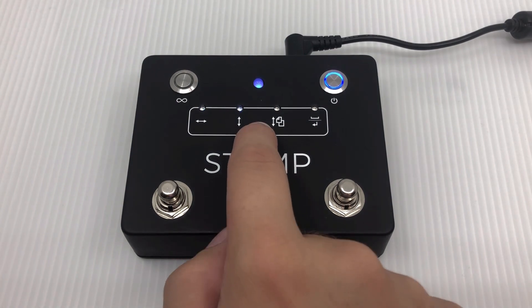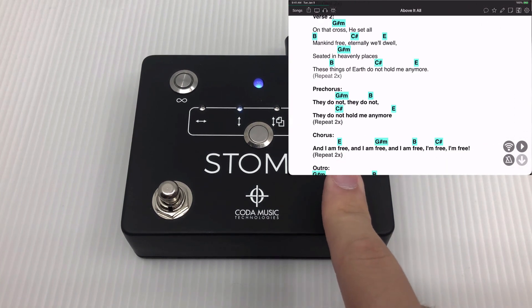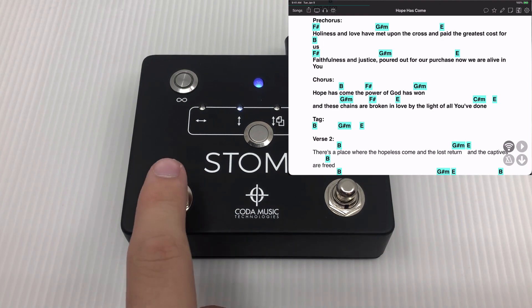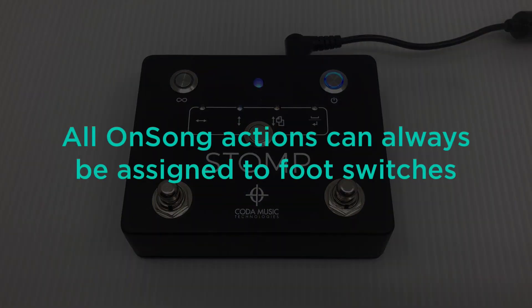If you press the center button on the stomp to switch to the next mode — up-down arrow mode — pressing the right switch will scroll down your current song and eventually scroll to the next song, while the left switch will scroll up your current song and eventually scroll to the previous song. However, in either of these two modes, you can still customize these switches to perform nearly any action within OnSong that you can imagine.